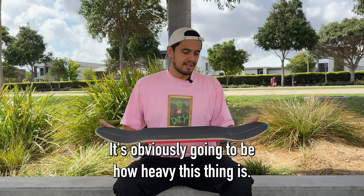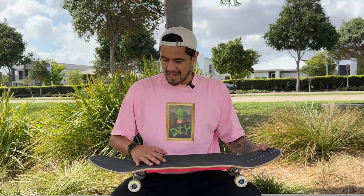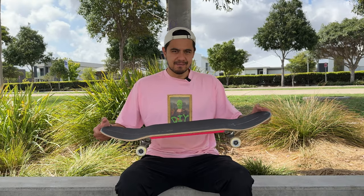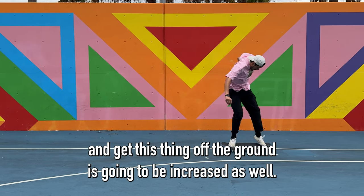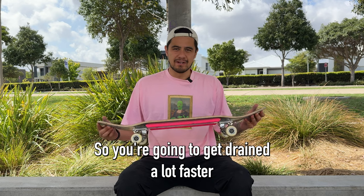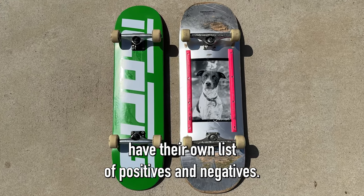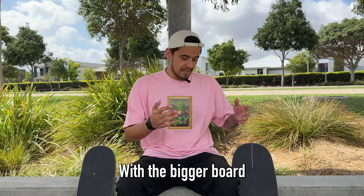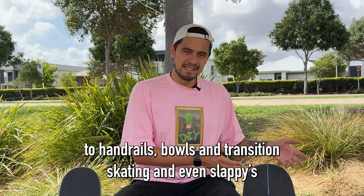So negatives of a bigger board up to a 10-inch like this one — it's obviously going to be how heavy this thing is. This is going to make your flip tricks way harder since it's going to take a lot more energy to pop and flick, and the board itself is going to spin and rotate a lot slower. The overall energy needed to even ollie and get this thing off the ground is going to be increased as well, so you're going to get drained a lot faster. Both big and small boards have their own list of positives and negatives, and it'll come down to the style of skateboarding you want to do. The smaller board being lighter is more suited to flip tricks and technical ledge, manual, and rail tricks. The bigger board having more riding surface is more suited to handrails, bowls, transition skating, and even slappies and cruising.